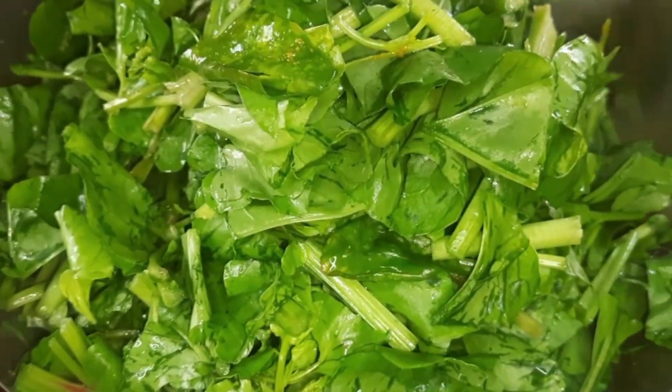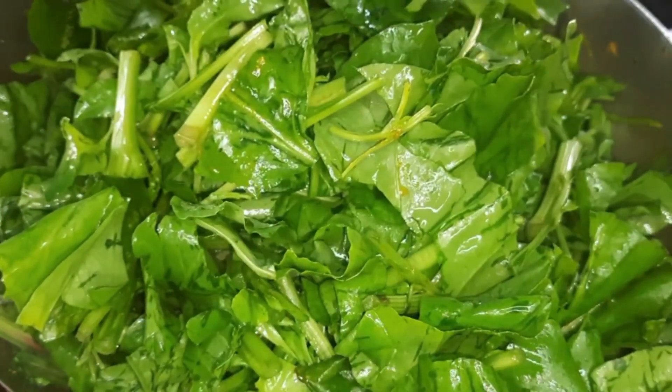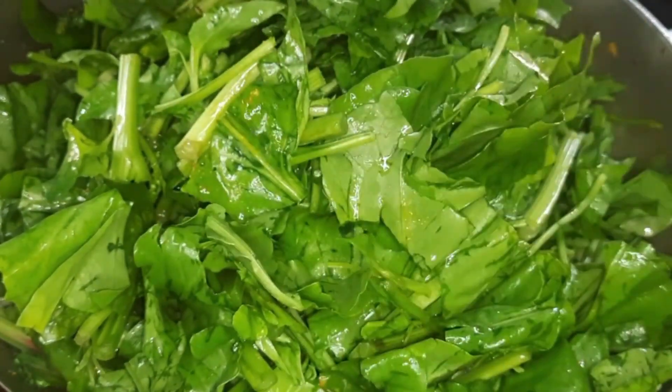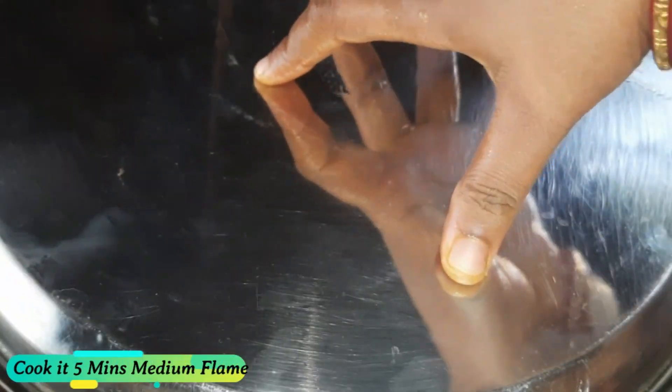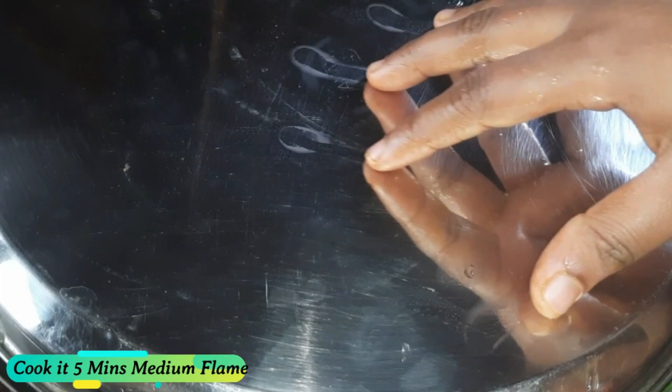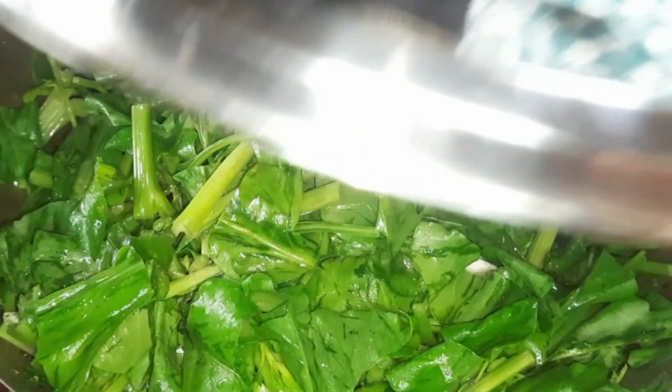The skin is being cooked until dry. I am going to get more into the process of cooking. We have to cook for about 5 more minutes.